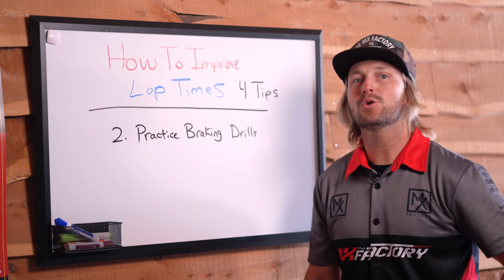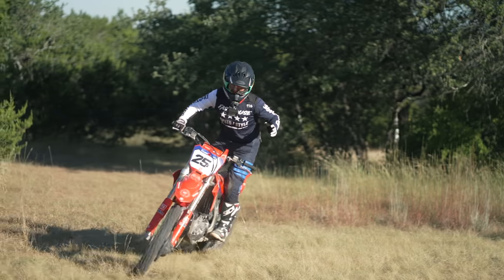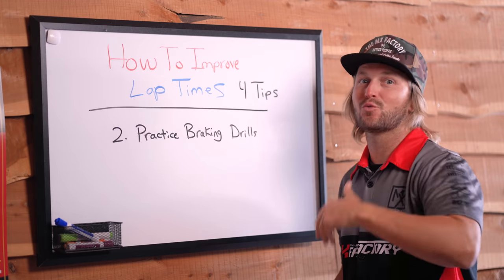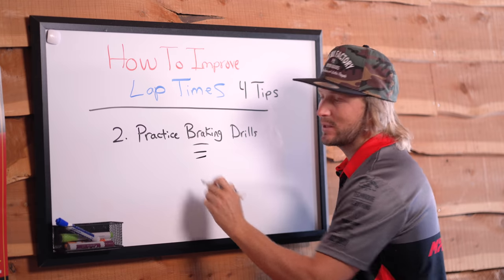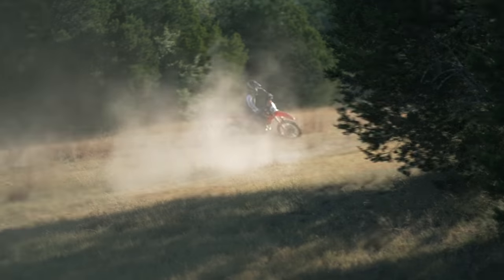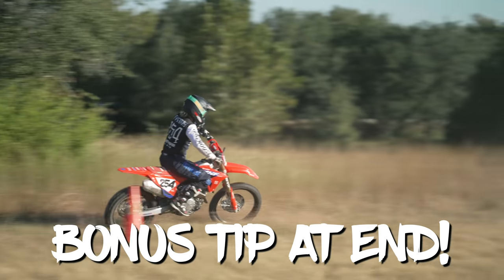Number two, and something you may not think about, is practicing braking drills. Most people think that if they practice going fast, that's the answer to going fast. But just like most things in life, you have to be good at the opposite of what you really want the product to be. If I want to go fast, I must be really good at slowing the bike down. So go in the field, practice some braking drills, and make sure you understand your braking power. Stick around to the end of the video — we have a little extra for you there.